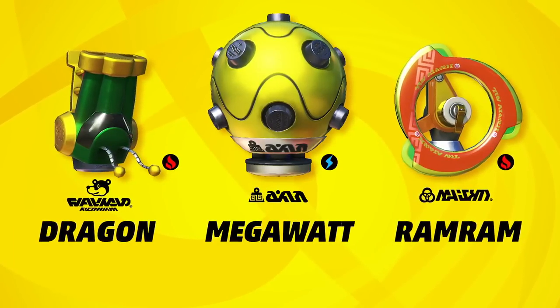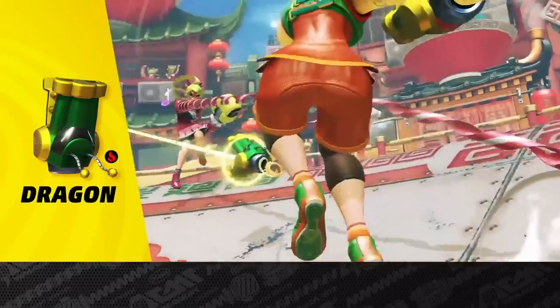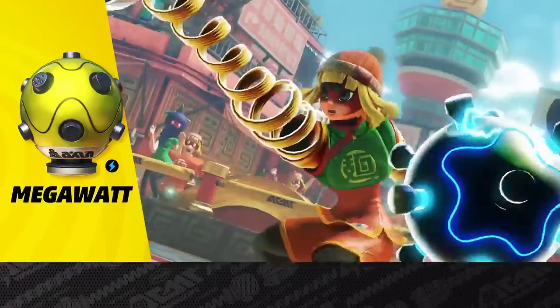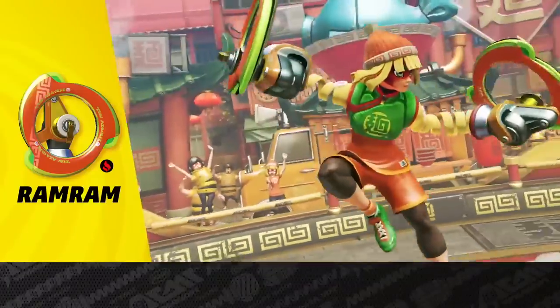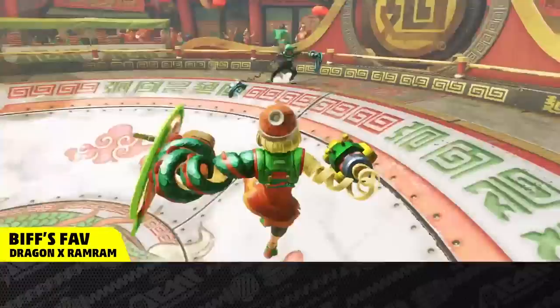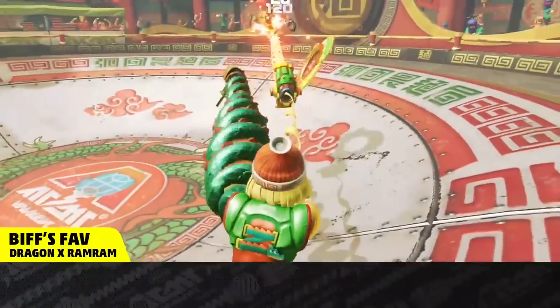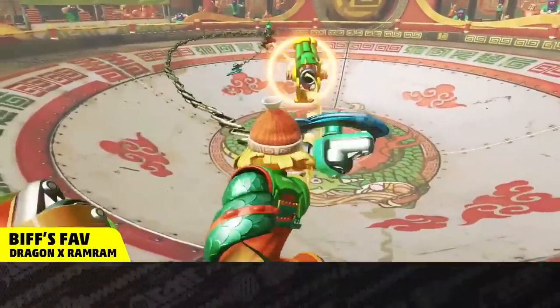Here are her signature arms. The Dragon roasts opponents with a blazing hot laser. The Megawatt is big, heavy, and tingly — why not? And the Ram Ram makes a big, fiery arc. The Dragon shoots kinda slowly, so it's a good idea to cover each gap with a huge smack of a Ram Ram on your dragon arm.